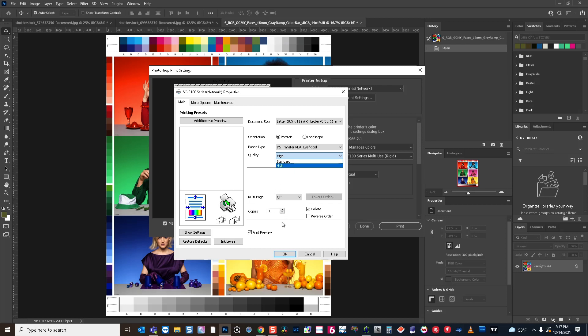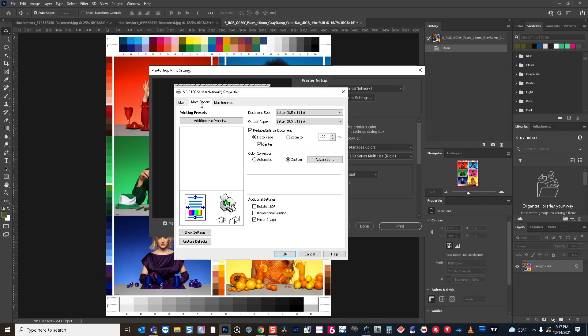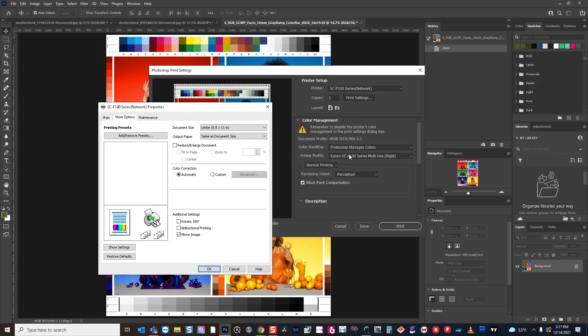You can choose how many copies you would like, and other print driver aspects are available here as well. You can also check if you want to see a preview of your image that's going to be printed. Under the more options tab, you can reduce or enlarge your document, and then you can set the color correction. If you set it to automatic, this is where you have the printer managing the color as opposed to Photoshop managing the color on the Photoshop side of the driver.